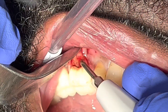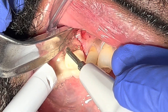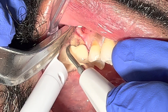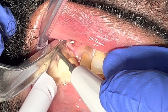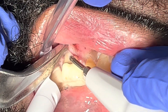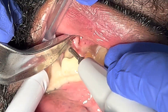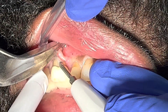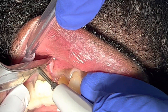Now I'm using the curette and continuing to clean again to make sure everything is well prepared before the bone graft. Even though it's very simple to access, when you want to make the site truly ready for bone grafting, you have to clean really well. I'm using the curette to go under the root and the furcation area as well.